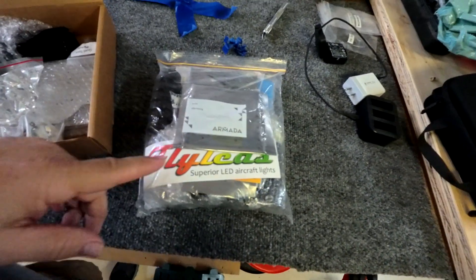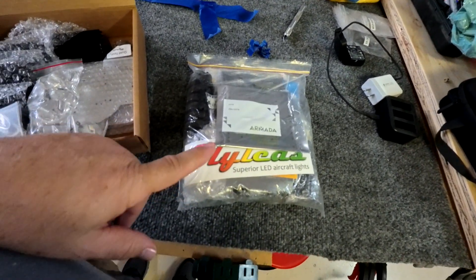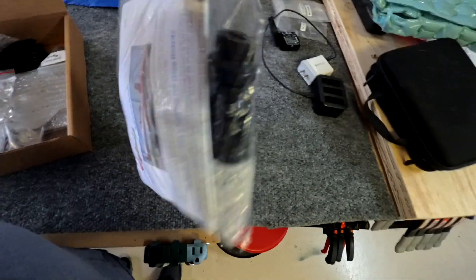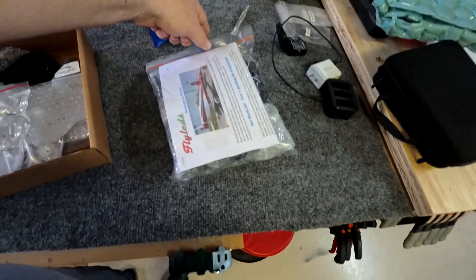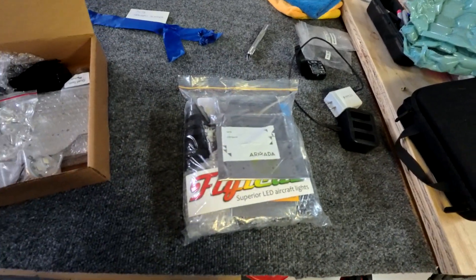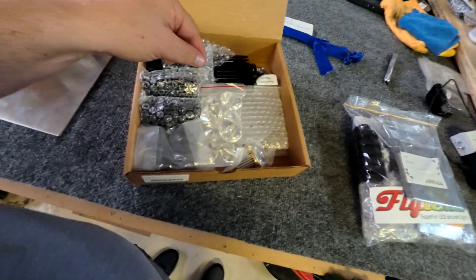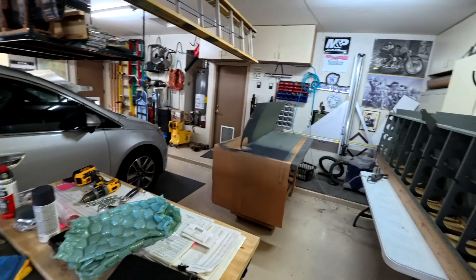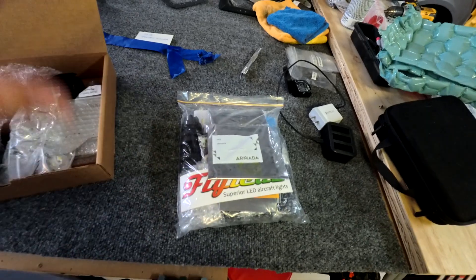These are the Fly LED — what are they called — the Works package. All the stuff for that. And then these are the quads. I'm going to put the quads in where the lights go in the wings, and then the Works stuff goes on the wingtips.